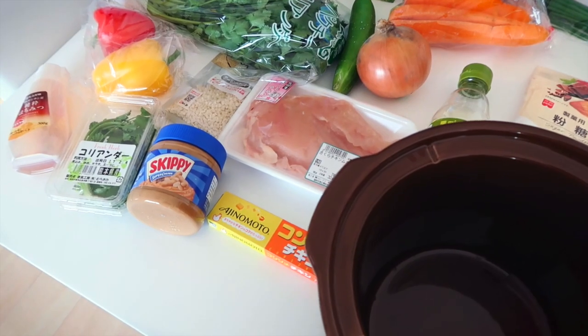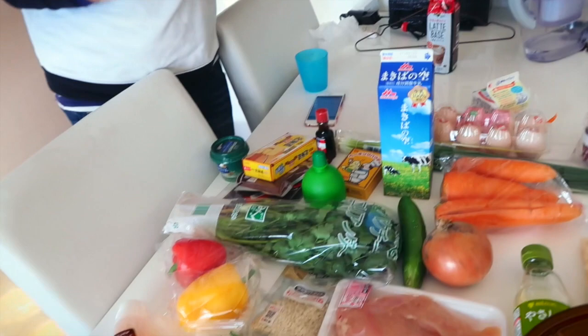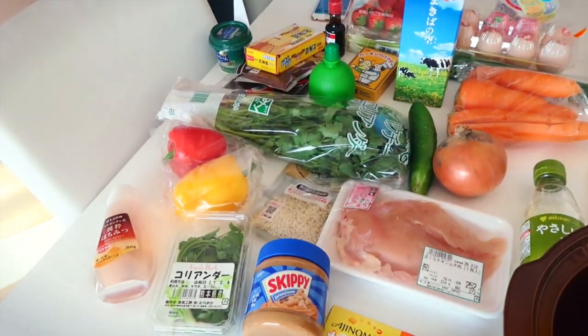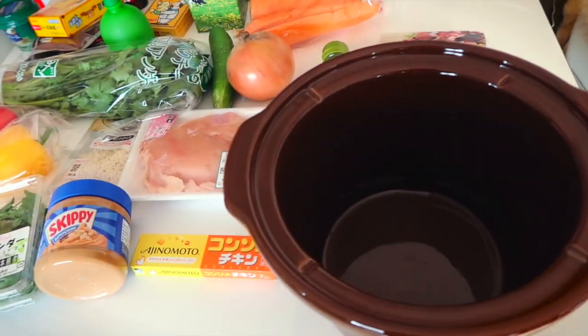I'm just gonna show Mai how to make it, and I thought I'd show you guys how to make it too, because I haven't made a recipe video in a while. And this kitchen is very bright, and my kitchen's very dark and depressing. So we're gonna use a ton of these ingredients — I will show you how it's done right now.